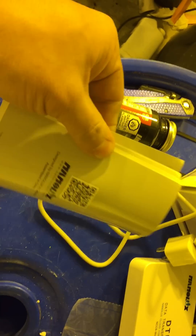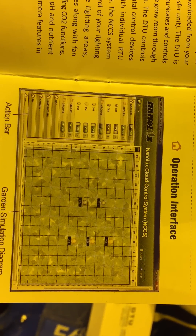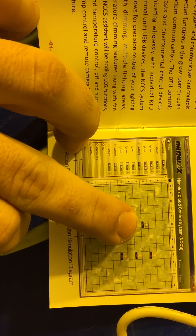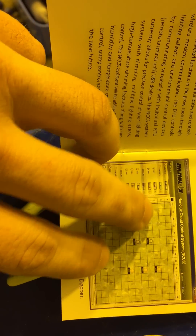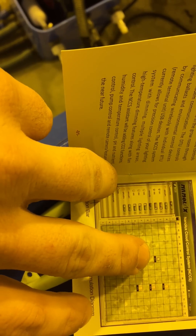A bulb will pop up on the actual program itself. It's very simple. So every single light you plug in will bring up a bulb, and they'll pop up along the top of the screen. You can literally move them around to configure them like your room — set them up the way your room is laid out.